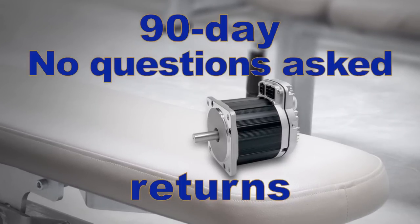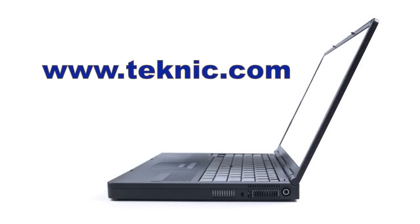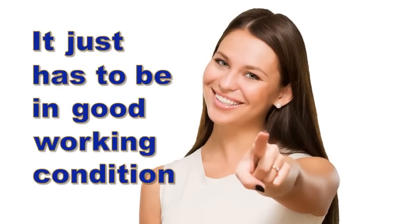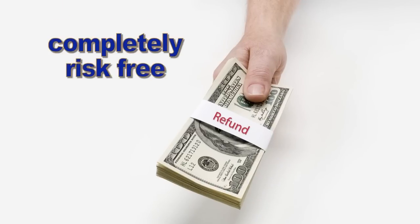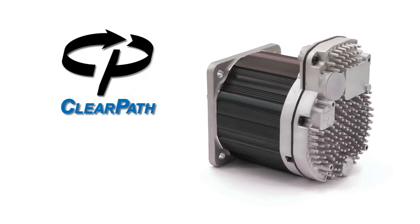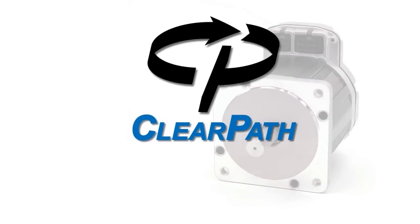If you want to exchange or return your ClearPath motor for any reason, simply follow the instructions on our website and ship the unit back to us for a full refund — no restocking fees. It does not have to be in like-new condition; it just has to be in good working condition. It's fine if it has some wear and tear, some dings and scratches — you'll still get a full refund. That's about as risk-free as a trial can be. Just don't run it over with a forklift. ClearPath: state-of-the-art servo motor performance in a rugged, all-in-one package, at a price that makes it attractive for all your motor control needs.